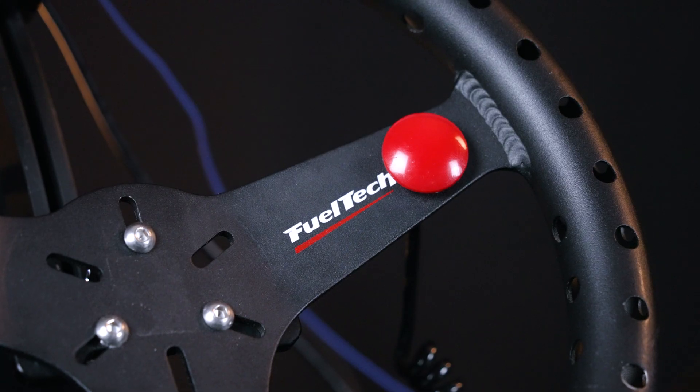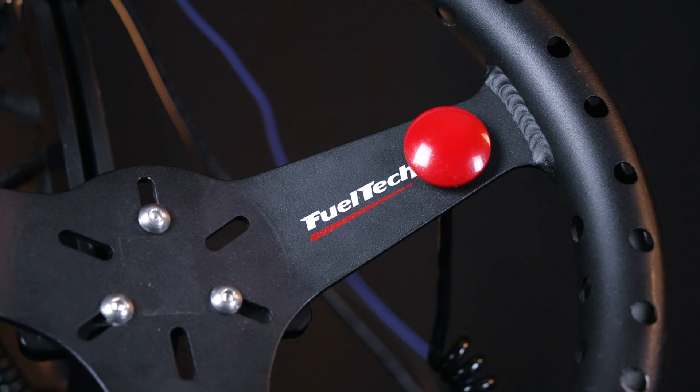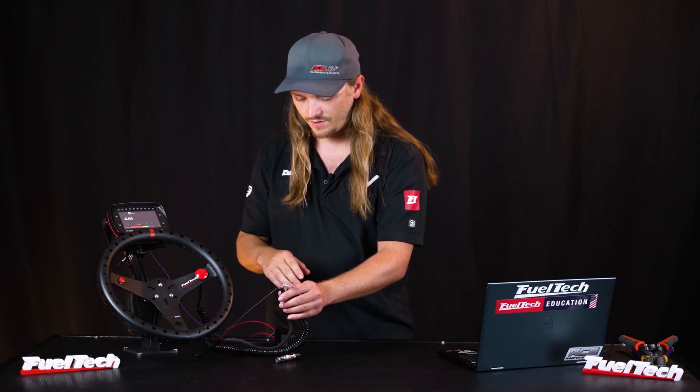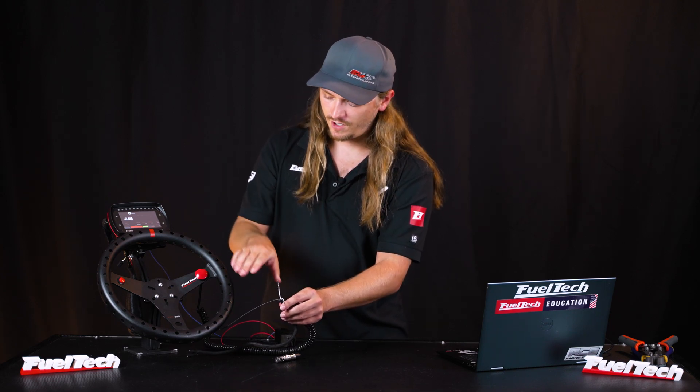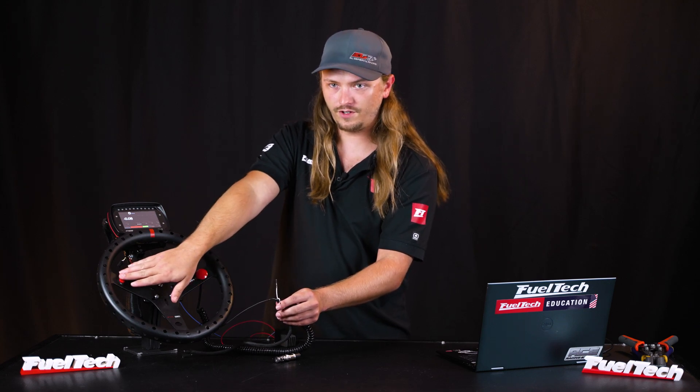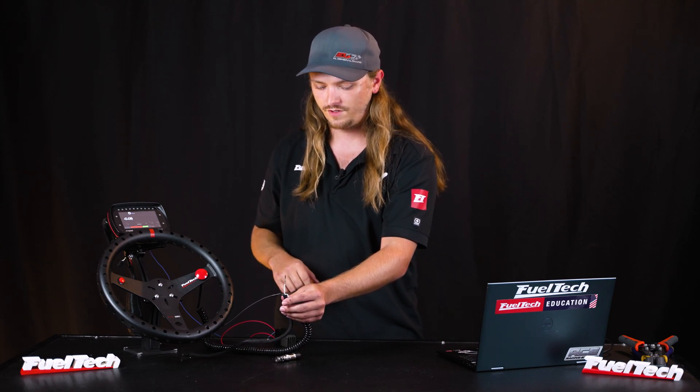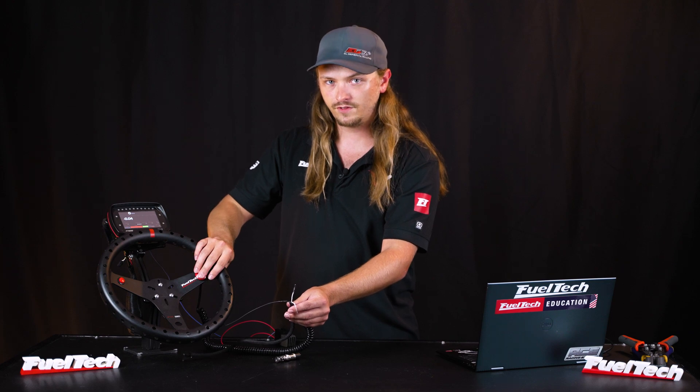Now we're going to wire up the buttons. This is your regular big trans brake button and staging button. The staging button is generally used by turbo, nitrous, and blower guys — they still benefit from running it through the ECU because you can add delay and protection so something bad doesn't happen if you hit it going on the track. Wiring for the buttons is super easy. One white wire goes to one button, one white wire goes to the other button, and they both share a ground. As long as either of them goes to ground, the ECU knows to turn the trans brake on.